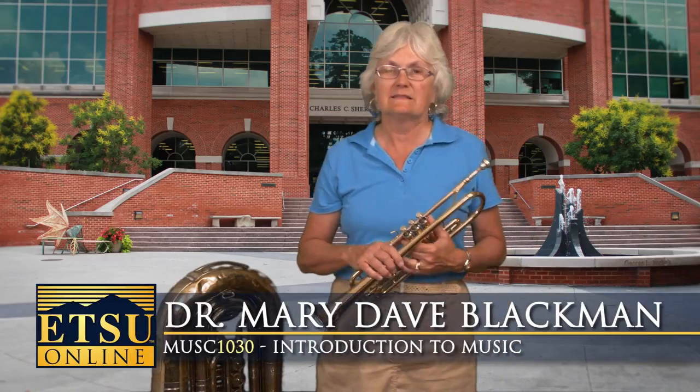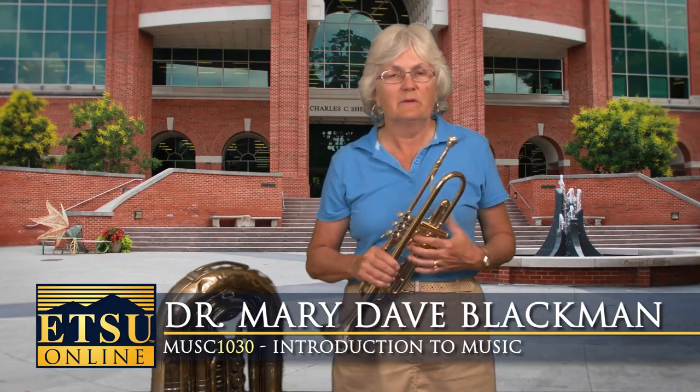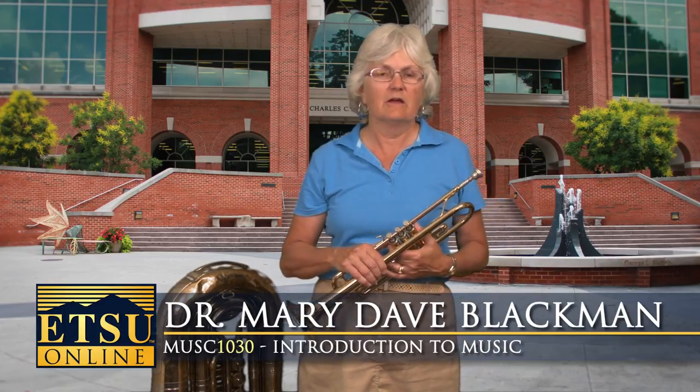In this segment we are talking about brass instruments. I'm a brass player myself, so I'll demonstrate one of them for you, but mostly I'm just going to show them to you and explain how they work.